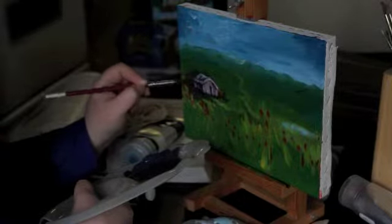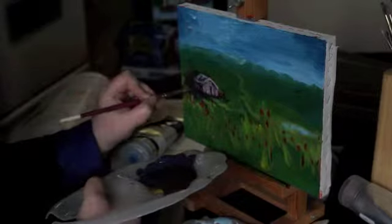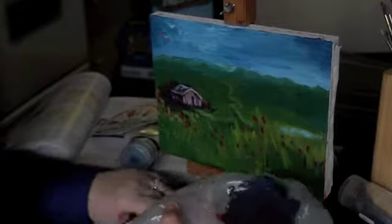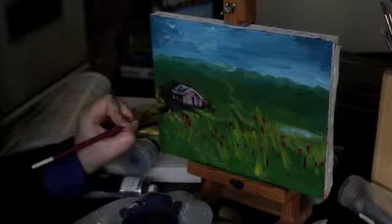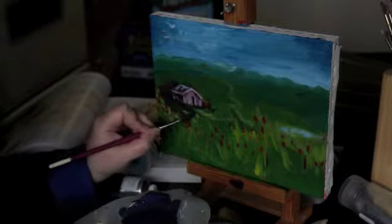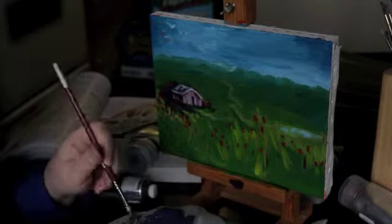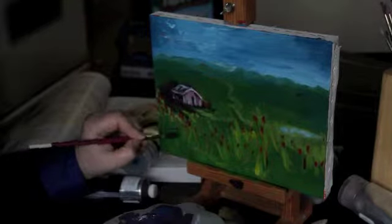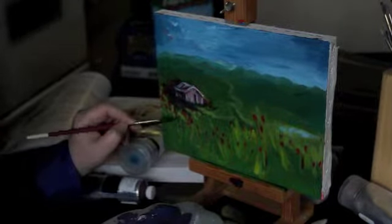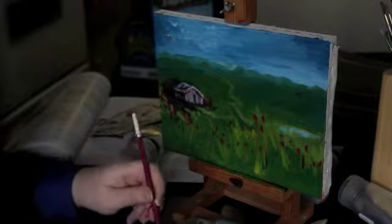So what I'm going to do right now is create some kind of definition, just a little bit. You want to be bold about it, especially in here. So you're creating form, and you're going to go back and create highlights on top of that. Right now I want to make my brush a little watery. You're going to create some form maybe in between the stalks. You can have a dry brush if you want.